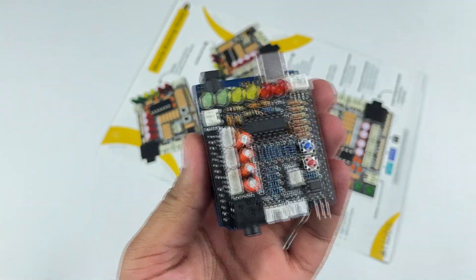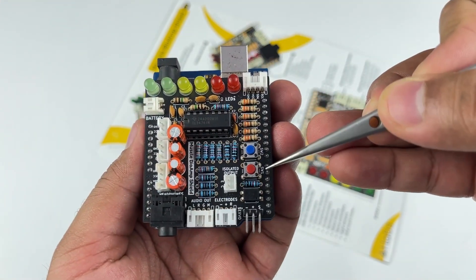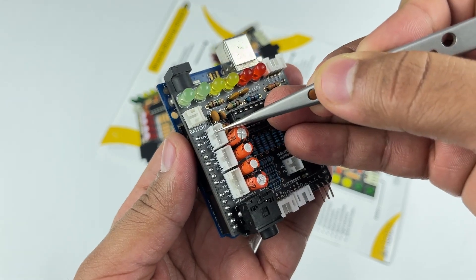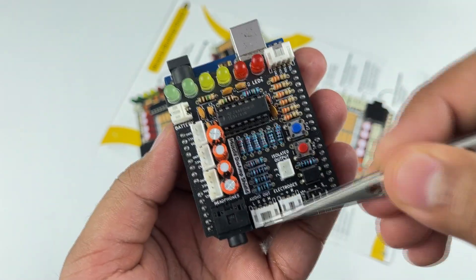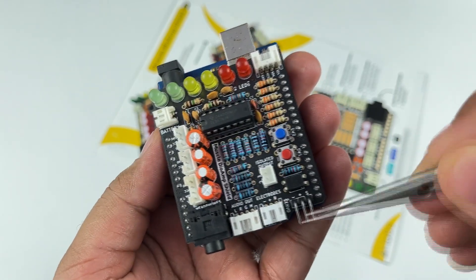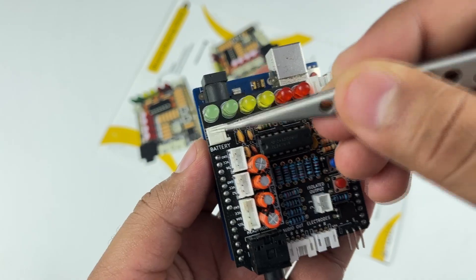It's packed with features like 6 LEDs, 2 buttons, 1 Stemma analog port, 1 Stemma digital port, 2 Stemma I2C ports, a 3.5mm audio jack, a 4-pin Bi-Amp aux interface, a 3-pin Bi-Amp cable interface, a hobby servo motor output, 1 isolated output, and a battery input.